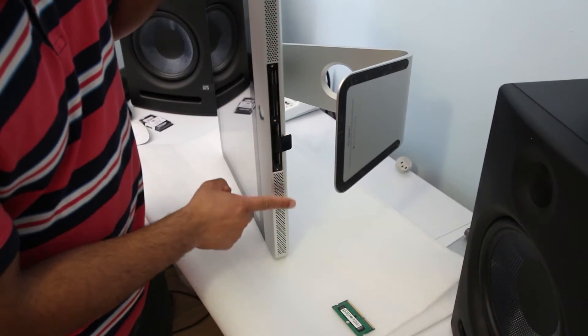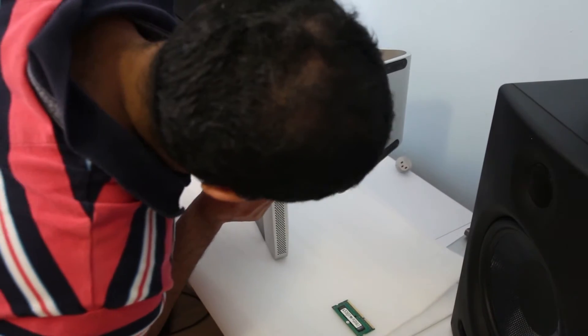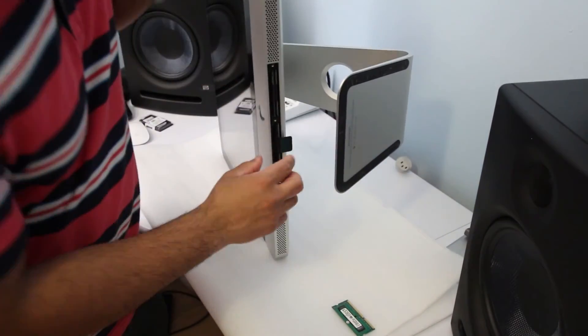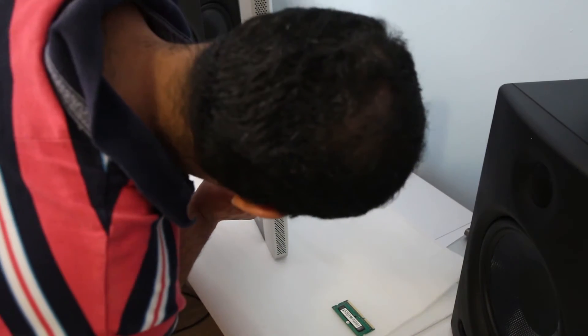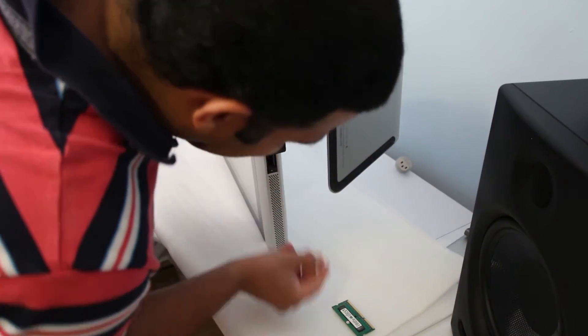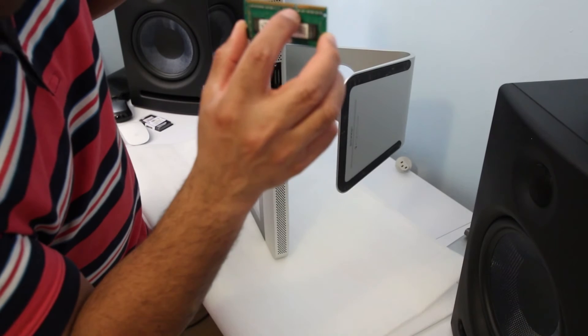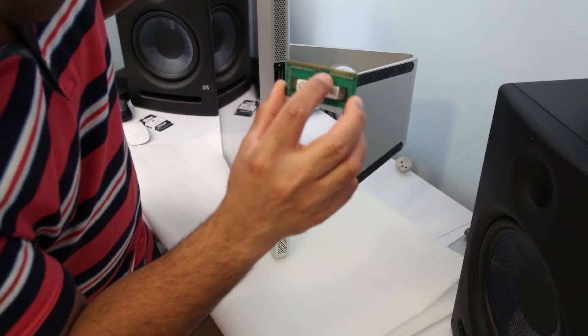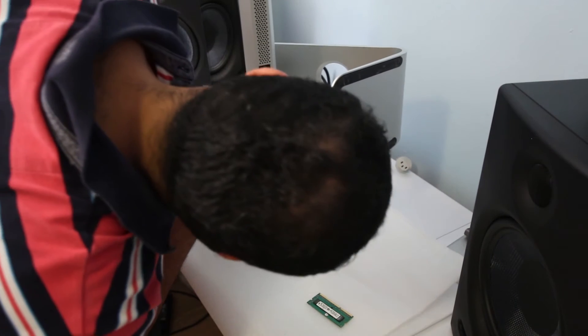Blow out the dust first. There are two sections — this is the middle part and this is the right side — and the module will go in at the bottom angle.